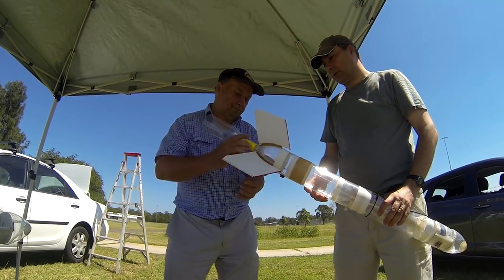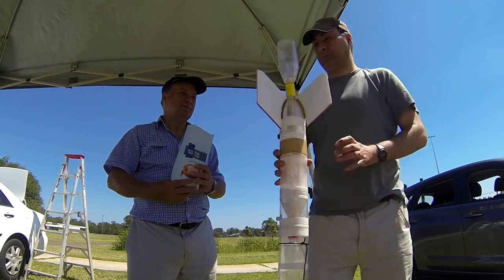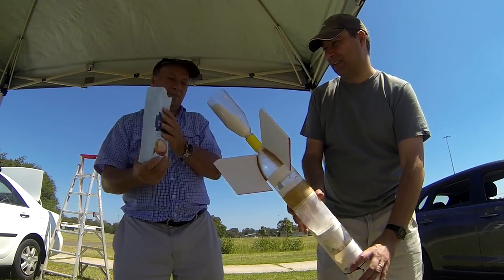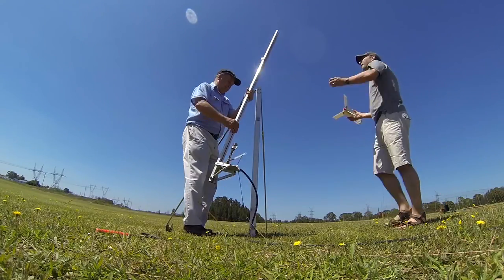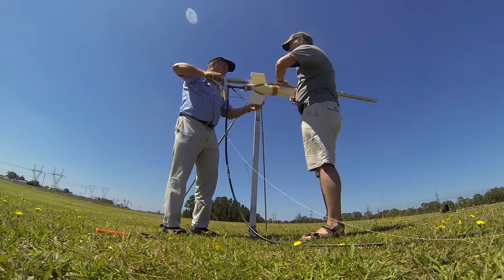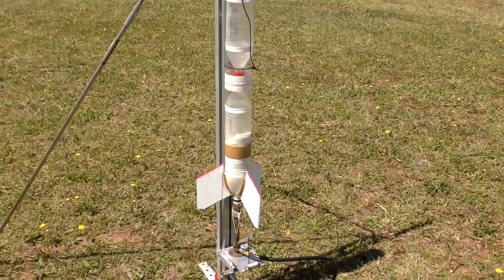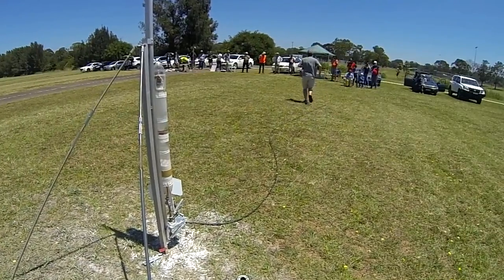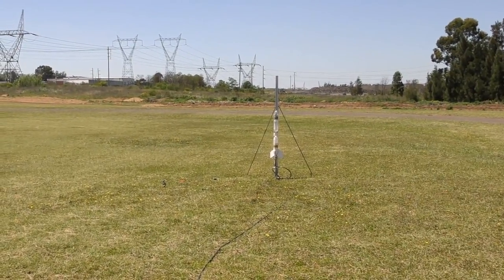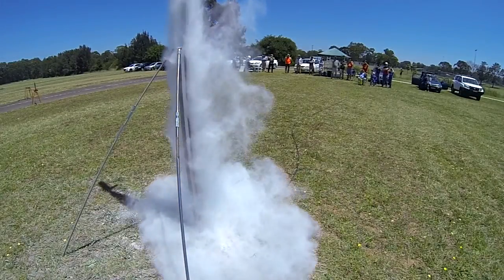It takes a little more effort to get it into the rocket because flour just doesn't flow as well. Here we're pressurizing the rocket to 120 psi. Three, two, one, go! The flour seems to be almost as effective as water when it comes to generating thrust.